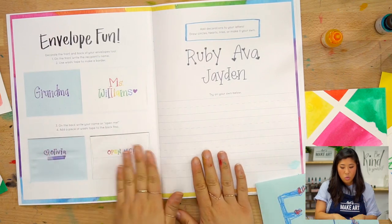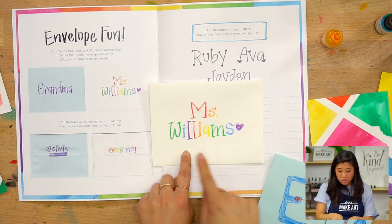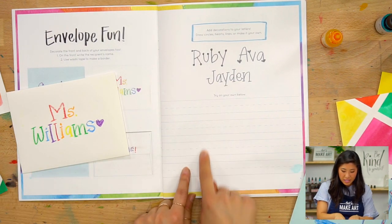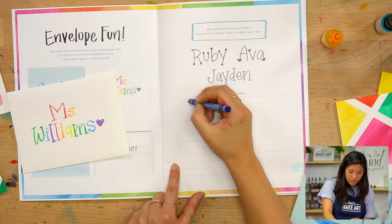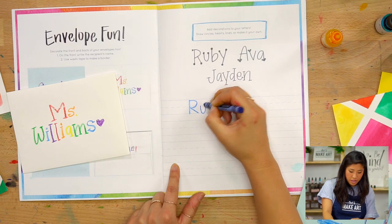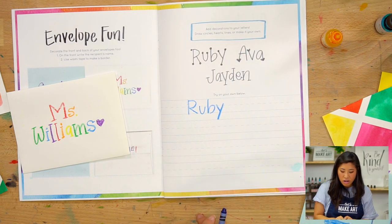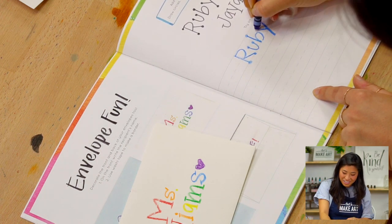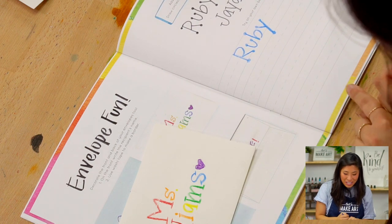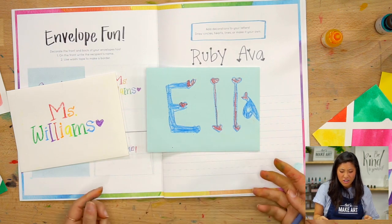If you do have an envelope, there is a worksheet in your zine with some examples of what you can write. If you're giving it to your teacher, you can write your teacher's name, and there's a space to practice the person's name. If you have a crayon, you can draw directly on here. You can practice by drawing their name. You can add decorations to your letters — draw circles, hearts, lines, or make it your own. Add wheels to the ends of your letters just in case they fall over.